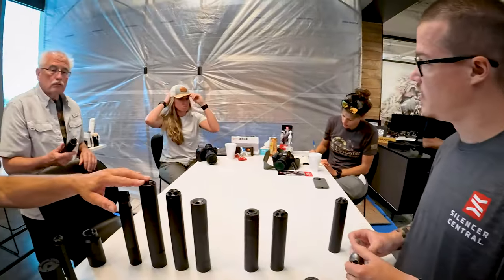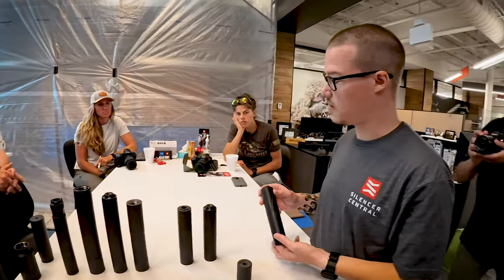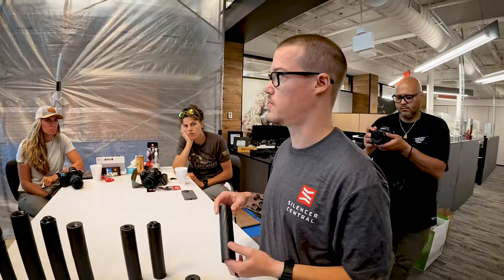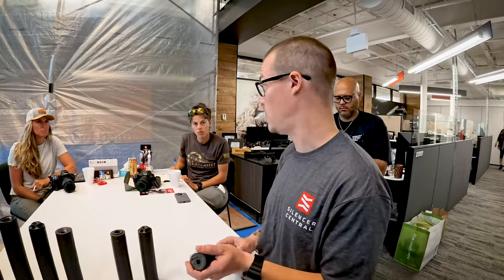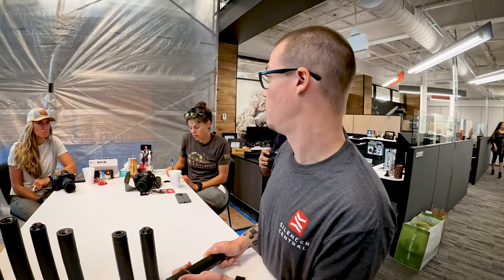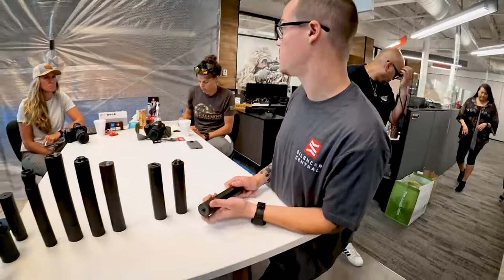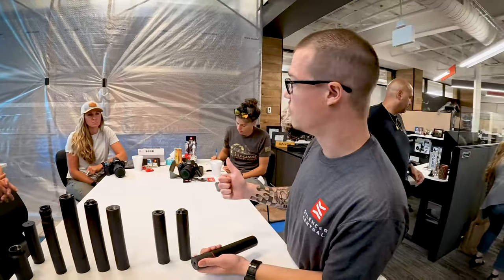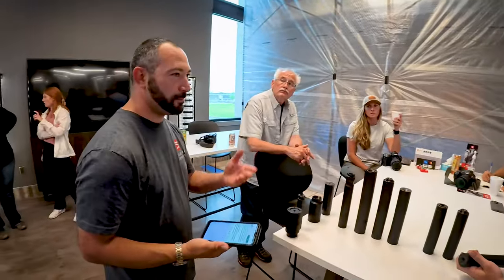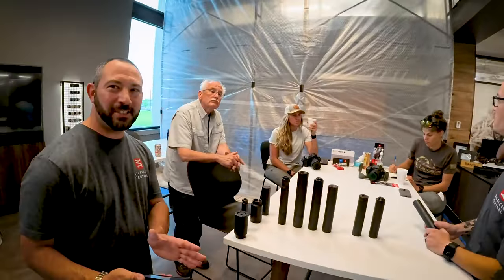How often do you recommend cleaning? It really depends on caliber, grain, and pressure. My recommendation is two ounces of carbon is too much — so, for example, this is a 13-ounce silencer, and when we get to 15 ounces it's probably built up a lot. It would take maybe two to three hundred rounds of 300 Blackout to do that, but it would take 5,000 rounds of 300 PRC. So I actually recommend weighing them — there's really no good rule of thumb as far as round count.